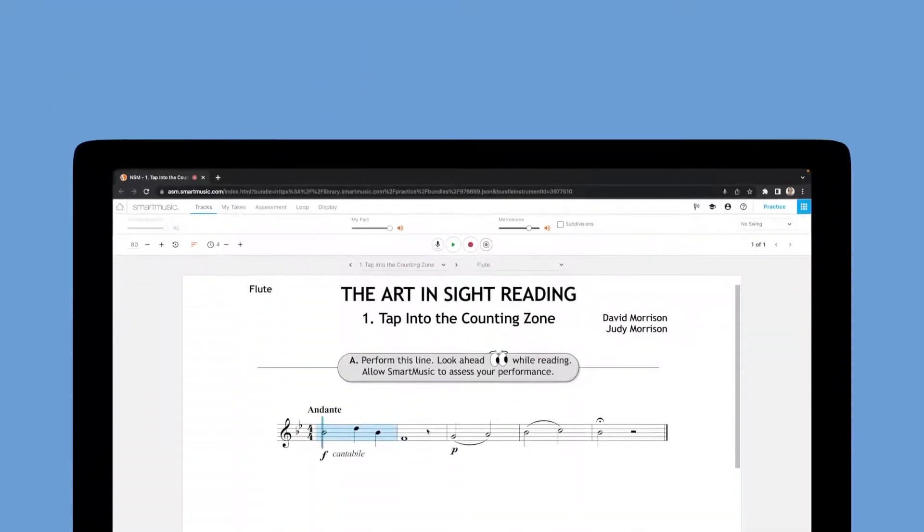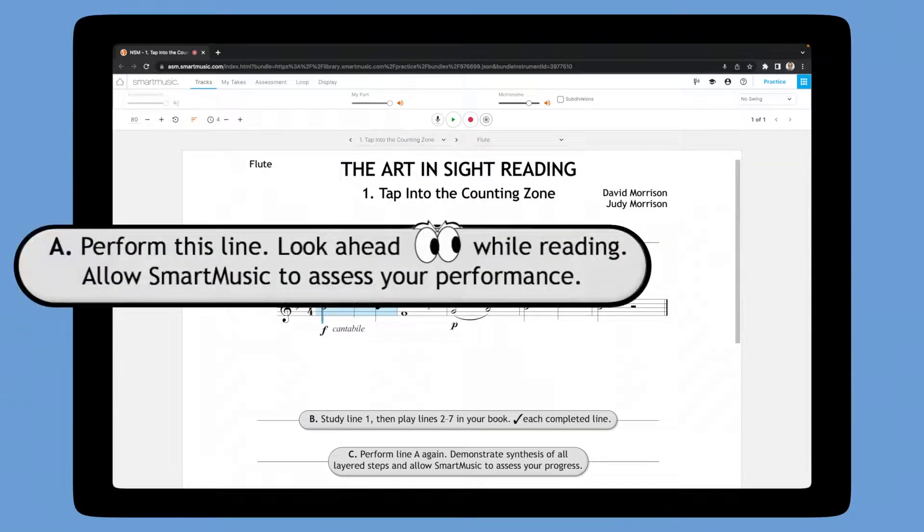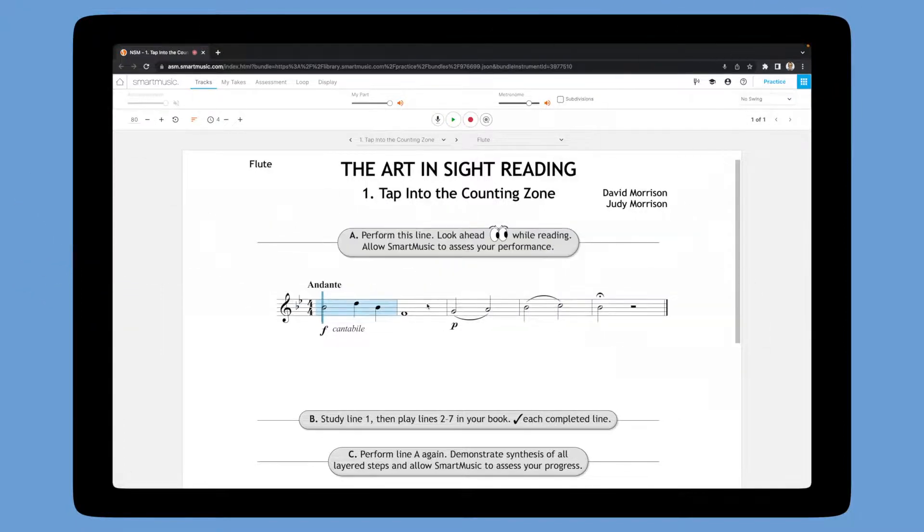For Step A, the instruction is to perform the music, looking ahead while reading, and to allow SmartMusic to assess the student's performance. Assessment automatically begins after a count-in that's initiated by clicking on the record button.